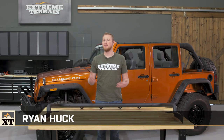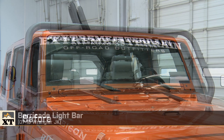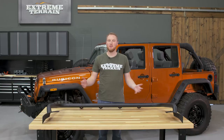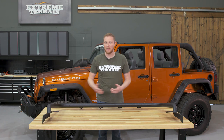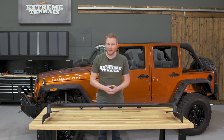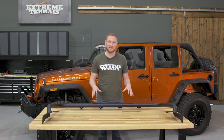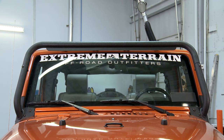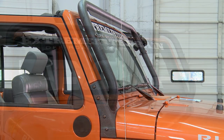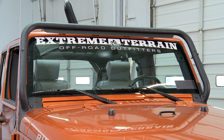I'm Ryan from extremeterrain.com, and this is my review of the Barricade Light Bar fitting all 2007 to 2016 JKs. Those of you who are younger or newer to Jeeps might think of a light bar as the LED light bars you see all over JKs these days. However, this is a sort of old-school light bar. This is designed to hold four individual lights above the windshield, and there are a couple of benefits to doing your lighting that way.